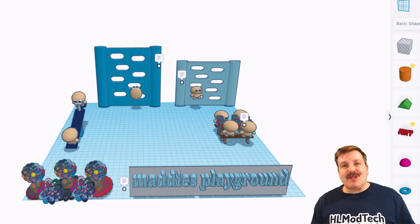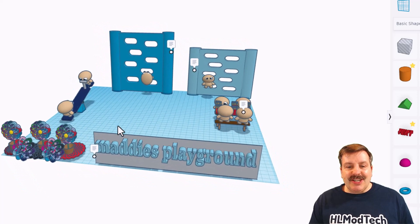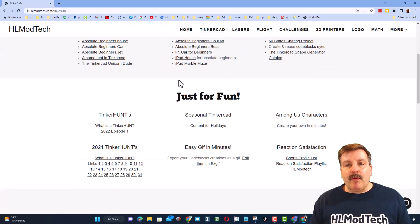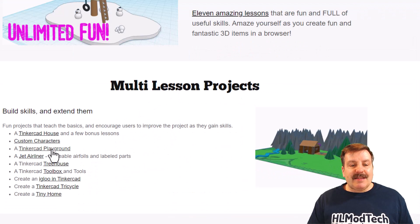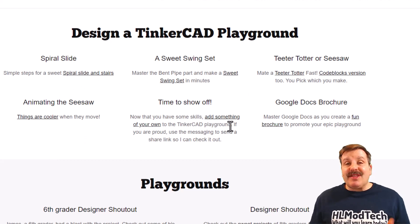Today's shoutout is extra special because it is from one of my former students. I taught Maddie last year, and she just reached out the other day sharing her awesome playground project. If you haven't seen this project, you can track it down on my website. If you scroll most of the way down, you get to the multi-lesson projects, and this is part of the Tinkercad playground. It comes with an awesome spiral slide, swing set, teeter-totter, and then I challenge you at the end to use your newfound skills to make your own awesome addition to the playground.